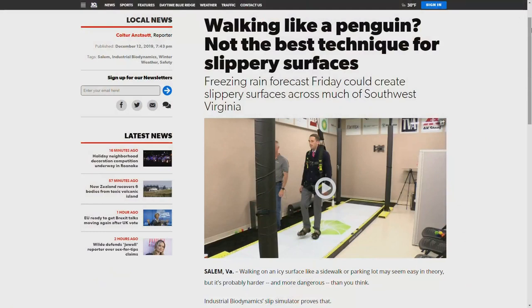All right. Hope you learned something new there. By the way, you can learn all about the technique at WSLS.com.